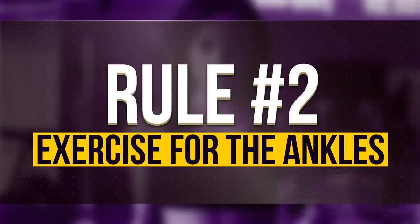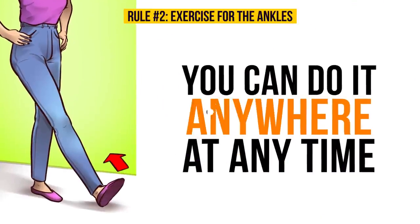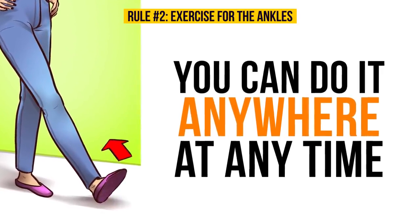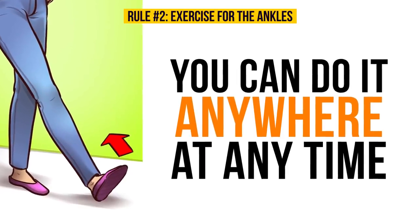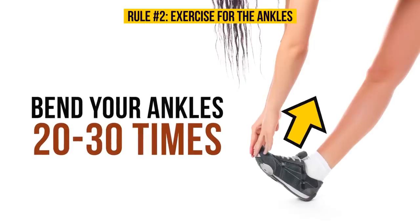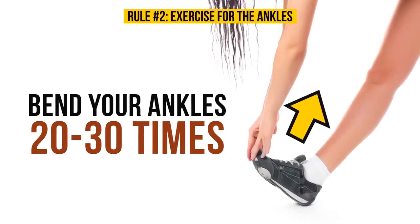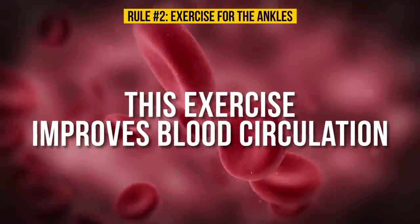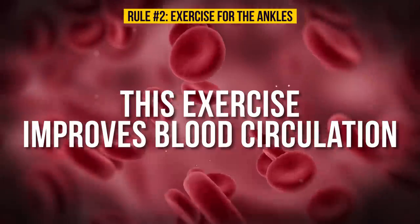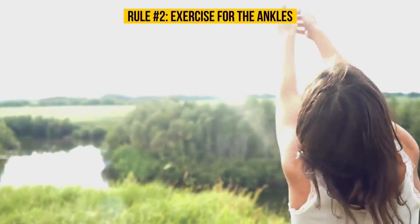Rule number two: exercise for the ankles. What's great about this one is that you can do it anywhere at any time, so no excuses. Simply bend your ankles 20 to 30 times, pulling your toes toward and away from your body. This exercise improves blood circulation and helps remove excess liquid, making a real difference in your leg health when done regularly.